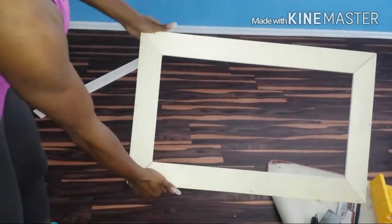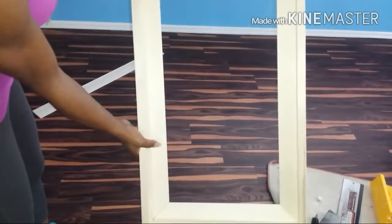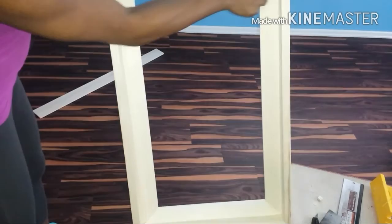Once your frame and front panels are assembled, this is what it should look like. Now you can take it outside and spray paint it, or use any type of color paint that you want.